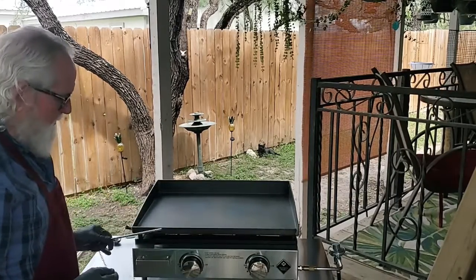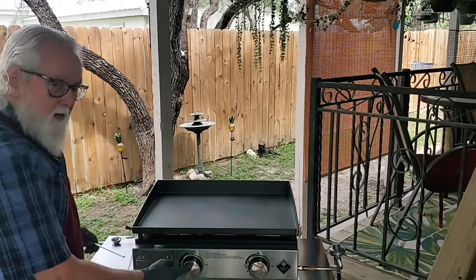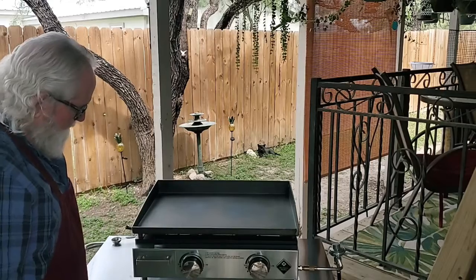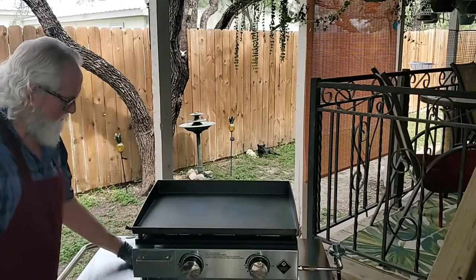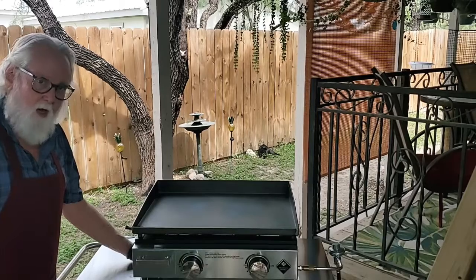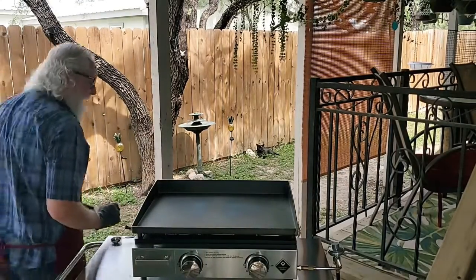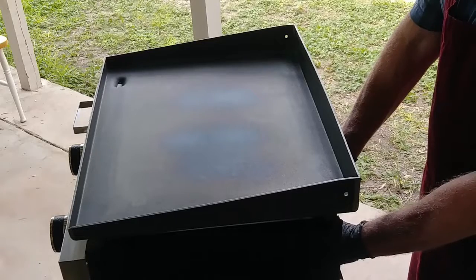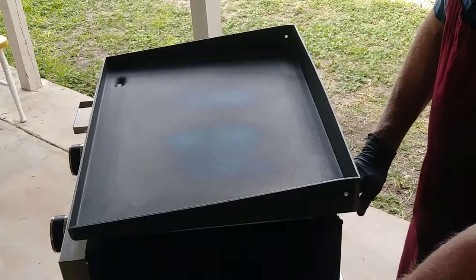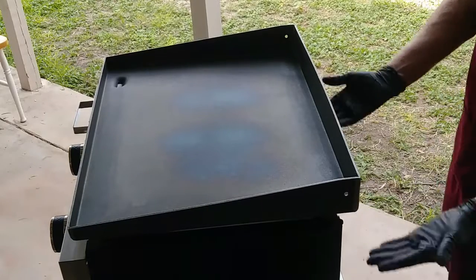I never could figure out what this was until recently — it's a match holder. Stick a match in there, light it, stick it in there. But fortunately we don't need that. I'm curious about the amount of heat it radiates to the bottom. I probably wouldn't set this on a plastic folding table; a wood table would probably be okay. The bottom of the burners are sealed.